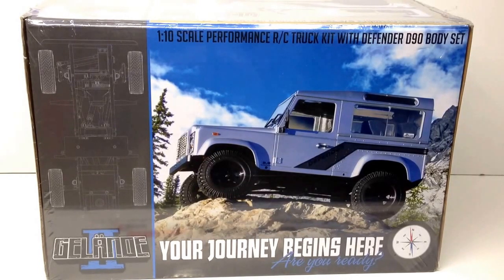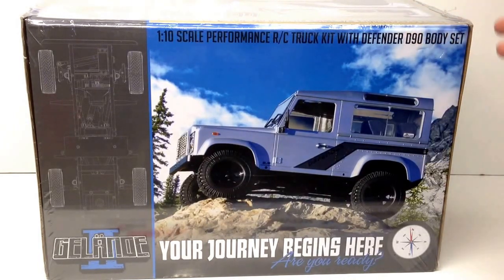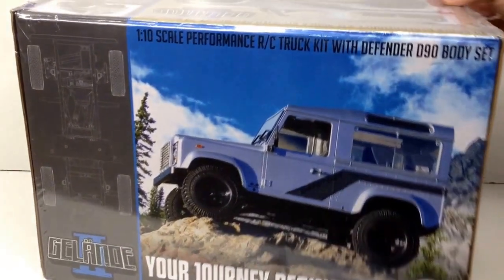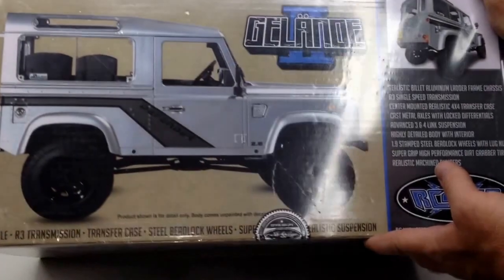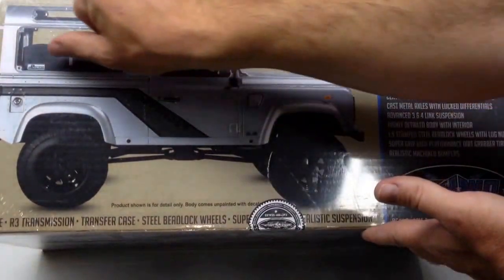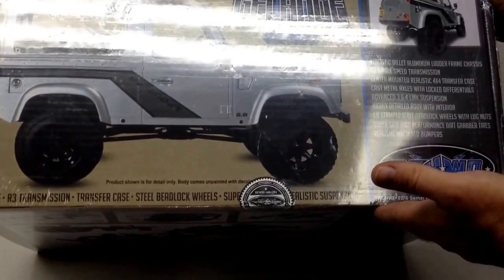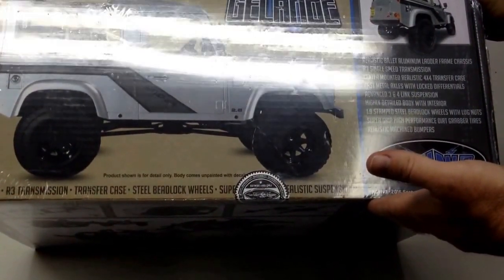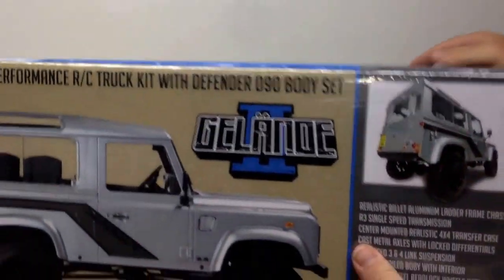It comes in a pretty much standard 1/10 scale truck box. This is actually a very nice box — it has great graphics on it. On the back side, there's a really cool image that just screams scale: the steering wheel, seats, steel spoked wheels — even the tires look like BF Goodrich all-terrains that are actually on my one-to-one truck.